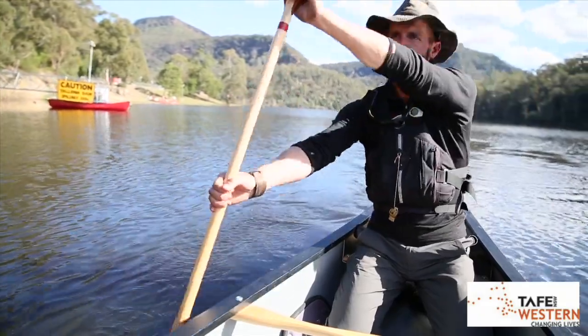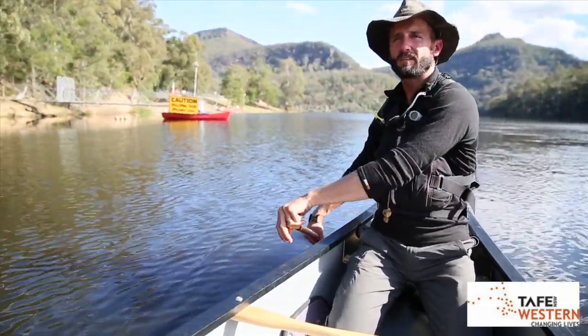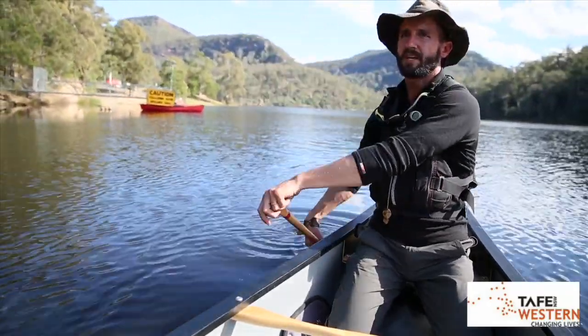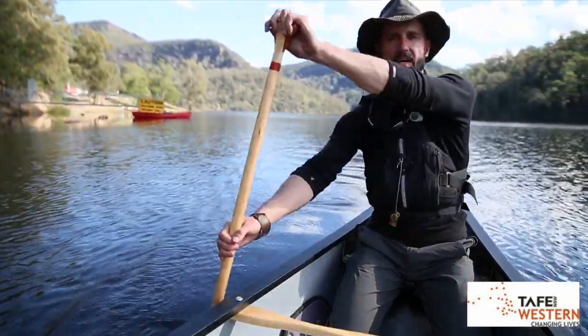Again with my forward stroke, turning too much away from my paddling side, I fix it with a little bit of J — just enough J to keep myself in a straight line. The canoe usually takes time to respond, and sometimes you can over-steer.